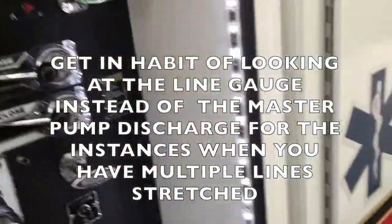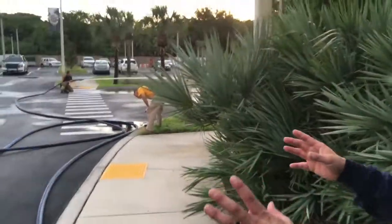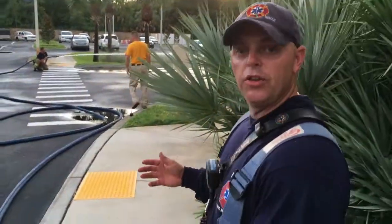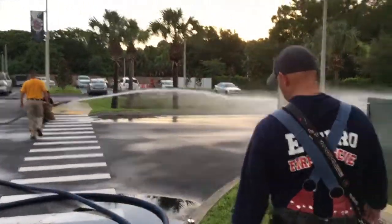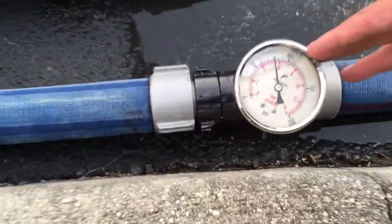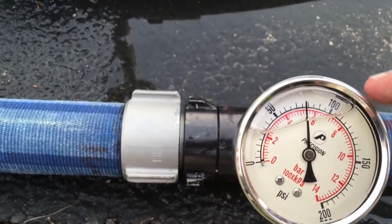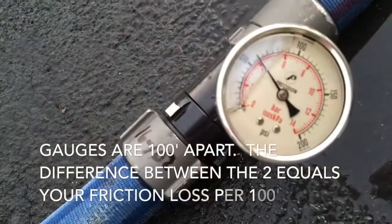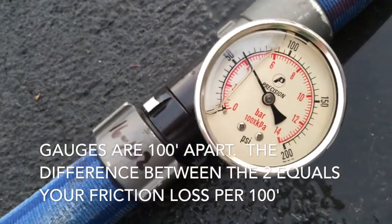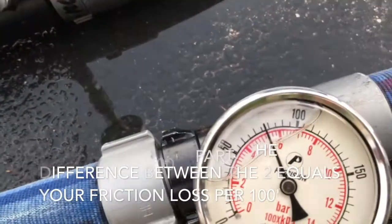Now we're going to walk up — we've got gauges spread 100 feet apart, so we're going to mark and see what the friction loss is. This first gauge is 50 feet off the engine, and we're flowing at about 75. This next one is 100 feet away from the first gauge, and we're flowing at about 55 — so that's a 100-foot difference between these. In this particular hose, which is Key Combat, we've got about 20 pounds of friction loss.